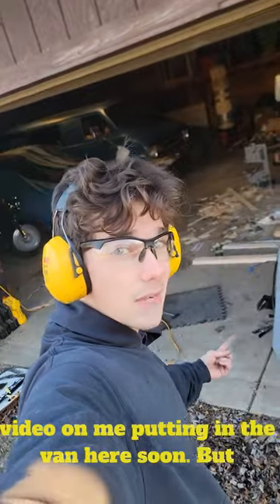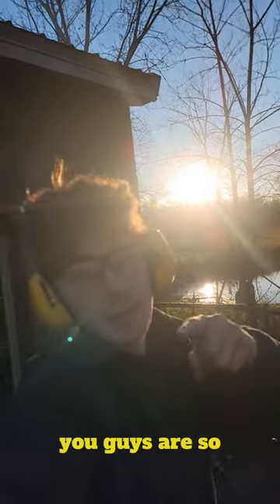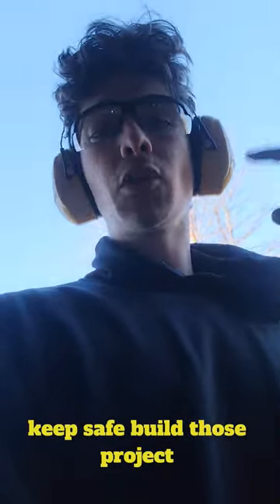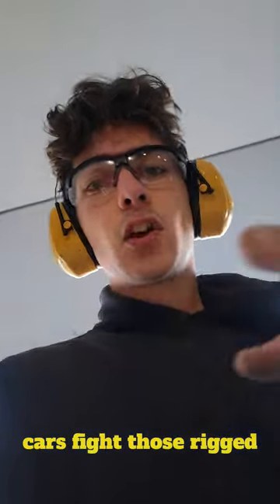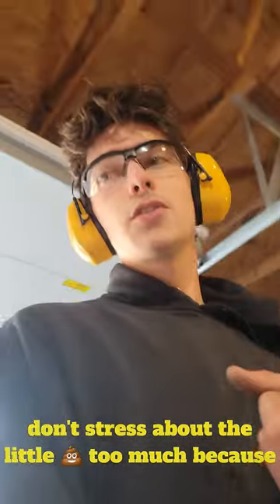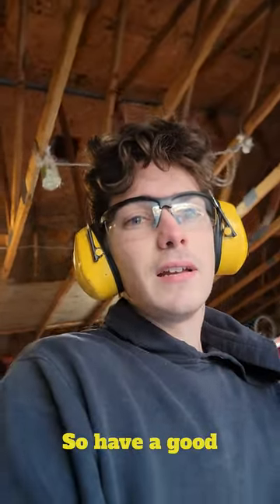I'll do a video on me putting it in the van here soon. But right now I'm going to go in. Look at this beautiful sunset — just like you guys. You guys are so beautiful. Keep safe, build those project cars, fight those rigged fights, and don't stress about the little shit too much. Because in the end it don't really matter. Have a good one.